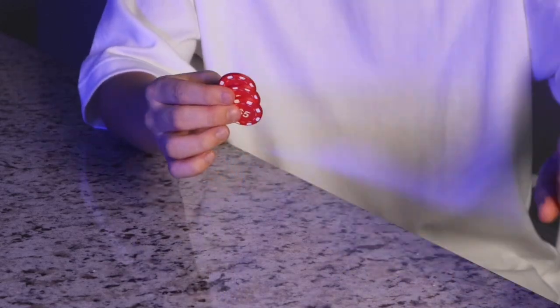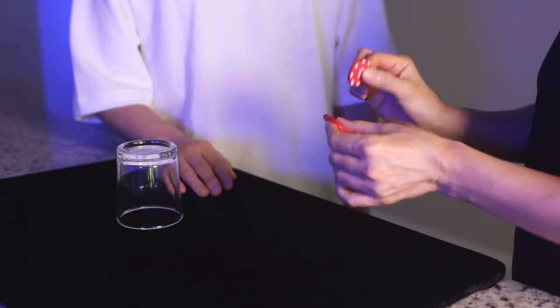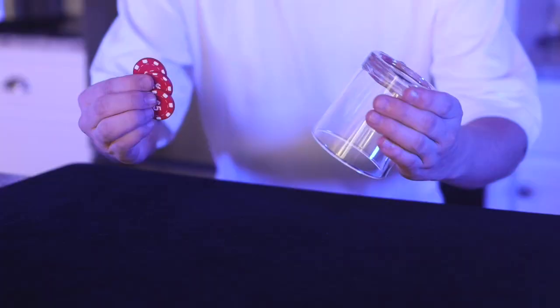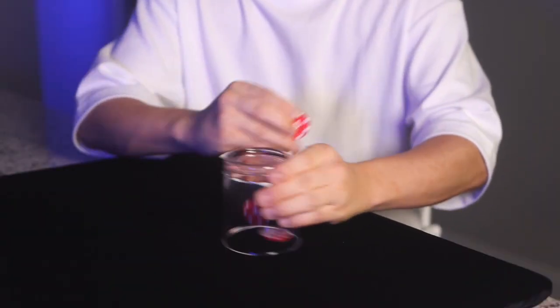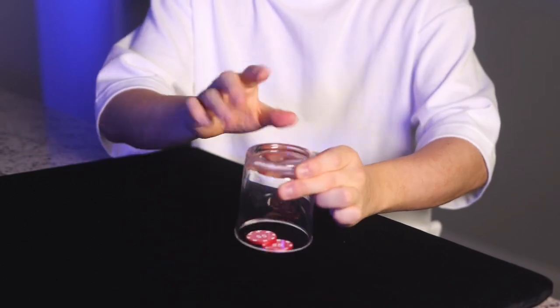The magician presents three poker chips and a clear glass cup, allowing the audience to inspect them thoroughly. One by one, the magician makes each chip pass through the solid glass cup — first one chip, then the second, and finally the third chip magically passes through the cup, astonishing the audience.